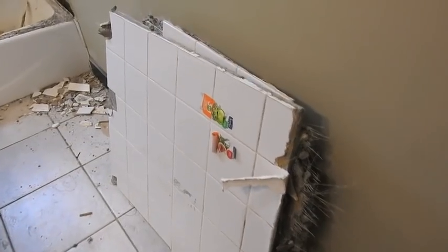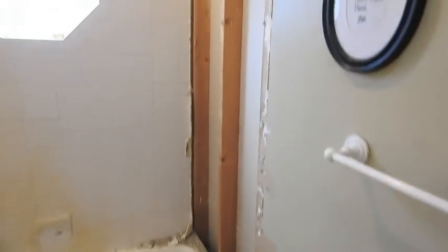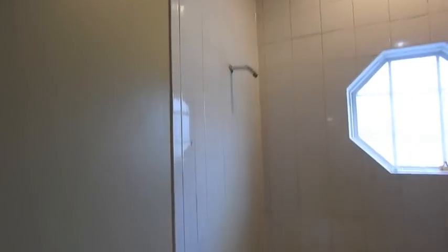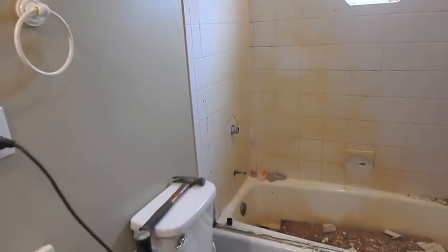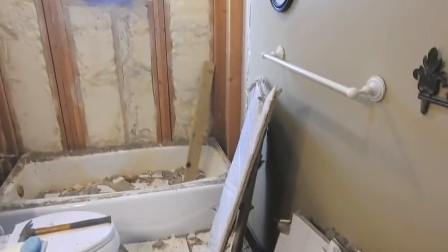Update time. The good news is the tile, once you get it going, likes to come off in sheets. We're about a quarter of the way done. I guess we'll start over here next and save the big wall for last. Sheets and sheets of tile later, it is all down.